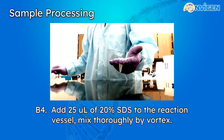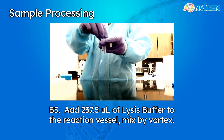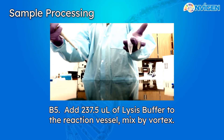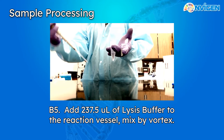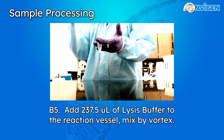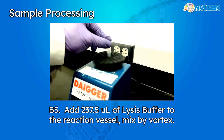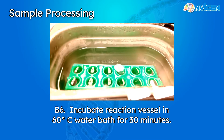Finally, we're going to add our lysis buffer, taken fresh from our water bath and mixed to ensure a homogeneous solution. Add 237.5 microliters of the lysis buffer. Overall, these reagents will serve to denature and break down the proteins in our plasma sample. Vortex thoroughly, then immerse your tube in the water bath and allow it to incubate for 30 minutes.